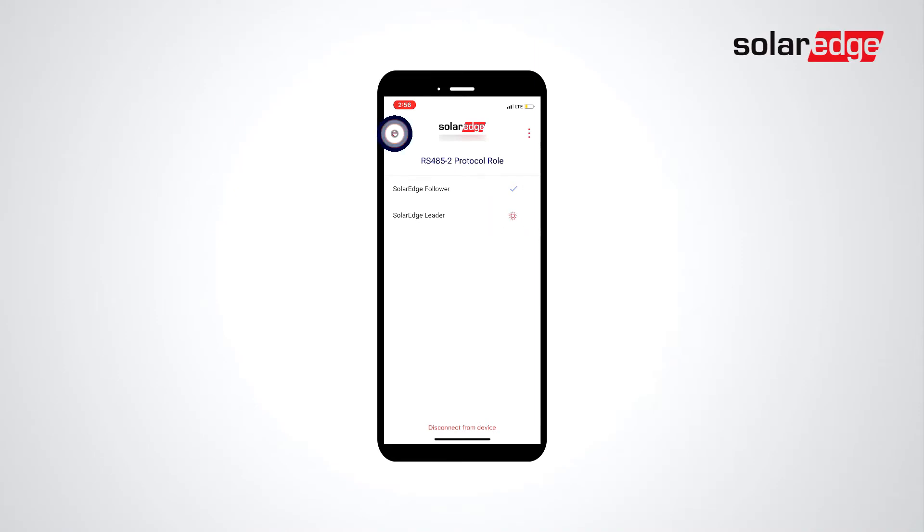Tap the Back button to return to the RS-485 menu and select Follower Detect. Allow Follower Detection to complete. Results will be displayed at the end of detection.